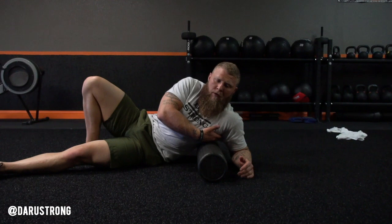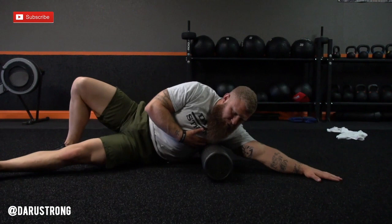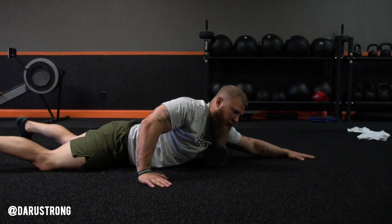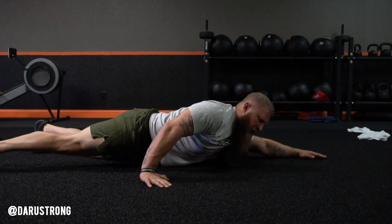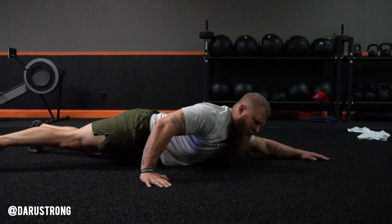Now we're going to work our way into the lats — the latissimus dorsi muscle in the upper part right where the armpit meets. Lay sideways, arm comes up, plant your foot, and drive all the way through up to the armpit and back down — about 10 to 20 times, then repeat on the other side. Moving into the pec minor and major: hand up, hips flat down, get on the toes, and roll through up into the armpit and back down. Small motion, really hitting the pec minor, the top quadrant where the chest meets the shoulder, all the way down to where the serratus anterior meets.